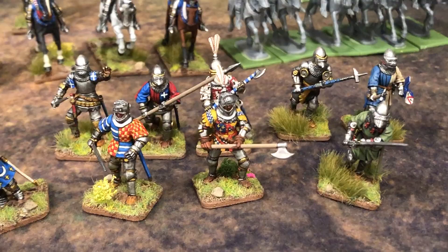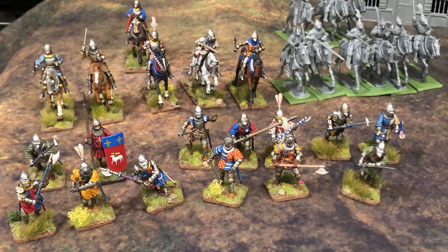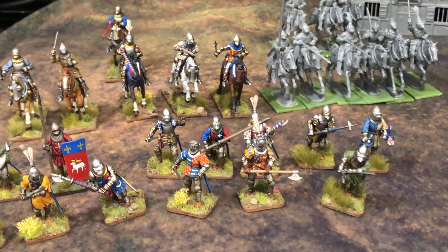Other than that, I don't think I'm going to expand the project much further. It's basically almost half done. Once I get these knights done I can play a really hard-hitting, heavily armored game of 24 points of Lion Rampant. But I do want to add more forces for variation, and if we play a bigger game I want more forces in there.